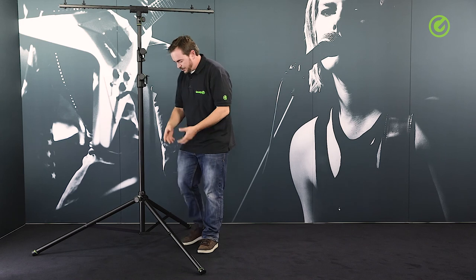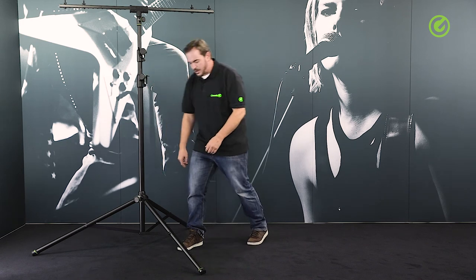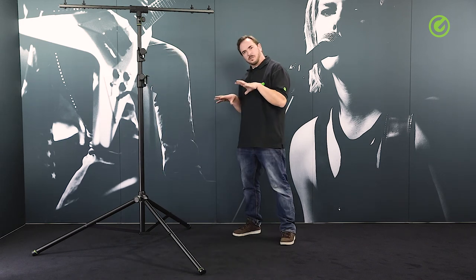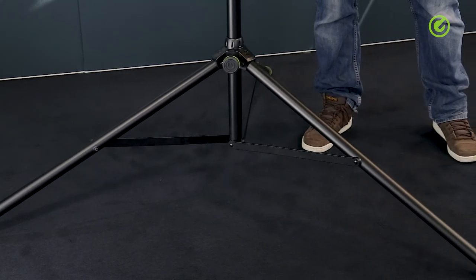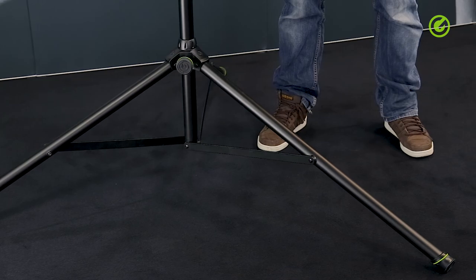The base construction is also very heavy duty — it's also an aluminium die-cast construction, and the overall footprint diameter of this stand is fairly large, which we need to have if we want to go up to that height of 3 meters 25.